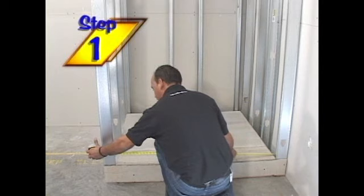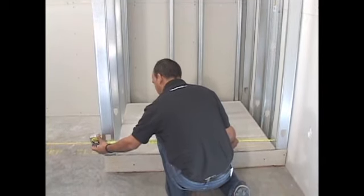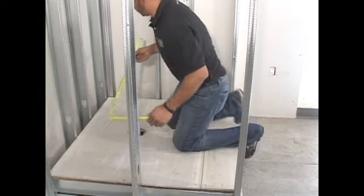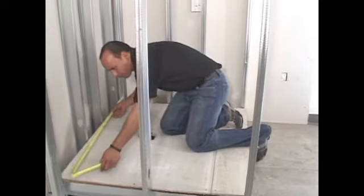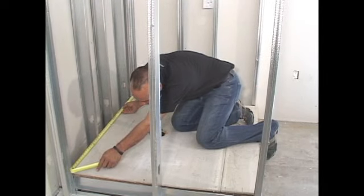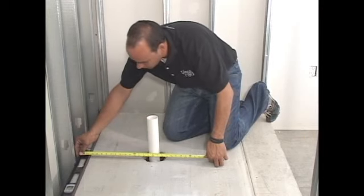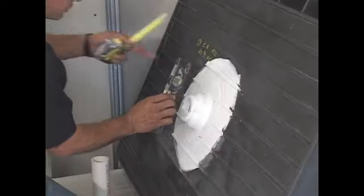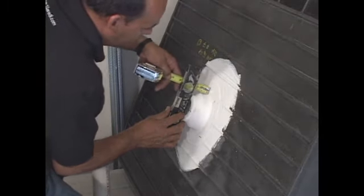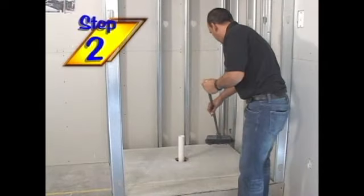Before the Tile Ready Shower Pan can be installed, make sure your framed shower stall area will fit the shower pan dimensions. When framing up, allow yourself about a sixteenth of an inch tolerance on each side so the shower pan will easily fit into place. Make sure the boreholes in the substrate, whether it's wood or concrete, allow enough dimension to accommodate the molded shower pan drain body housing. Sweep out the shower stall area clean of any debris.